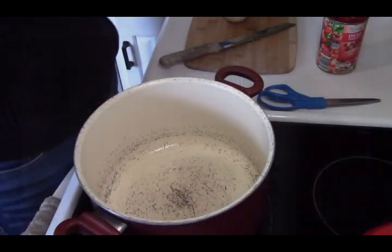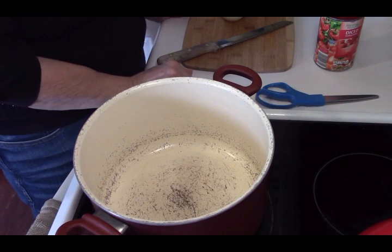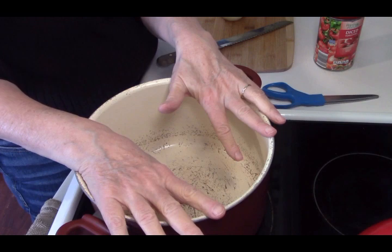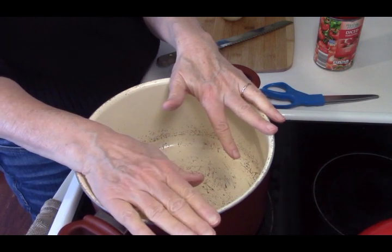Alright, let's get started — I've been chatty enough. We're going to use one pot, and I'm going to show you how we use just one pot.